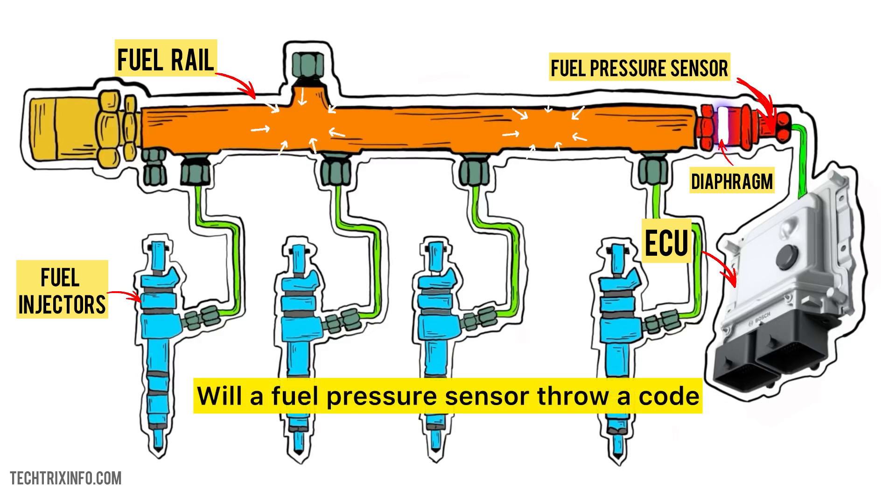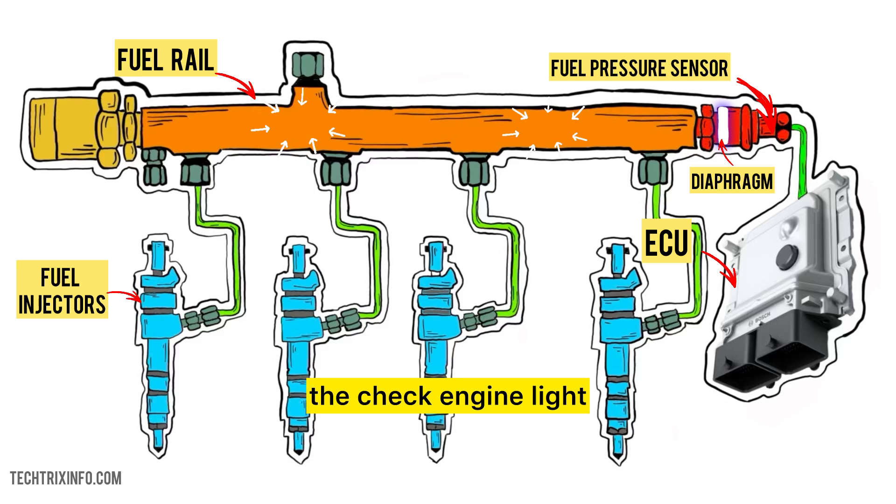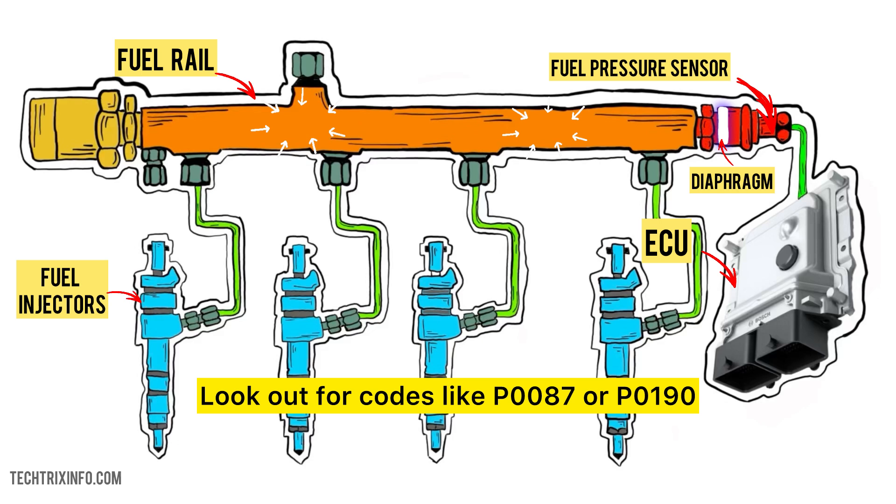Will a fuel pressure sensor throw a code? Yes, a faulty sensor will usually trigger the check engine light and store a diagnostic trouble code (DTC) in the ECU. Look out for codes like P0087 or P0190.